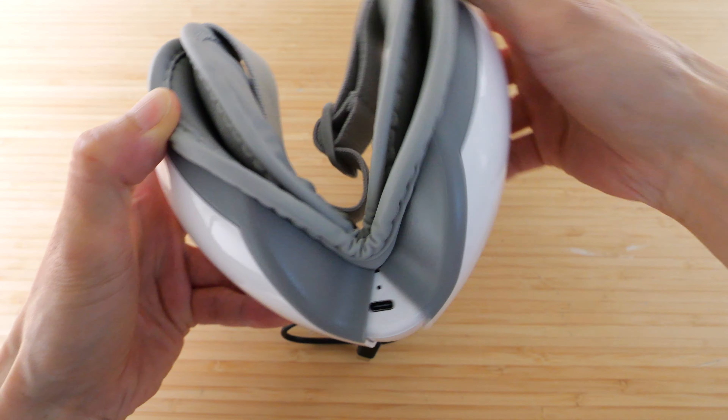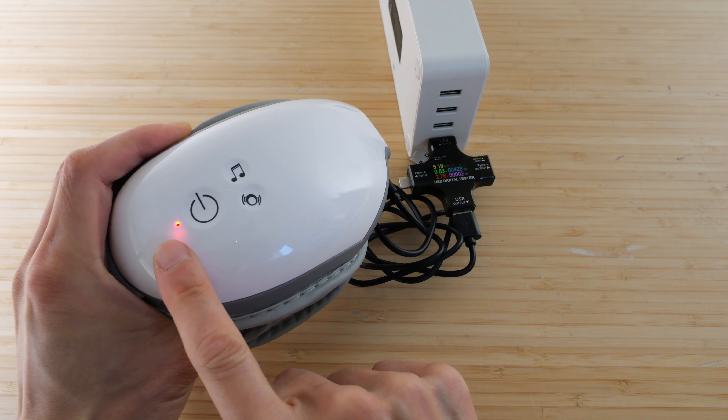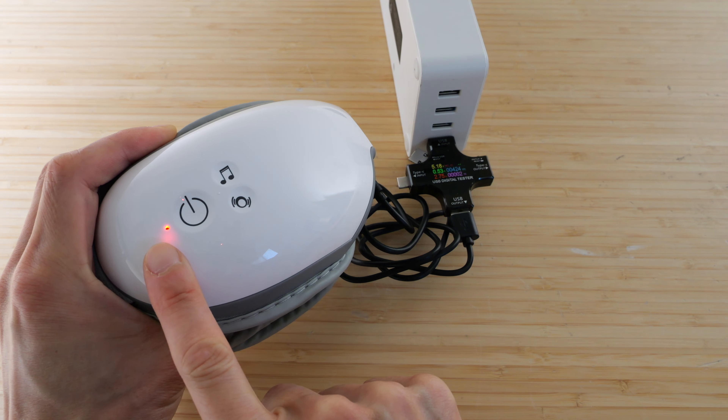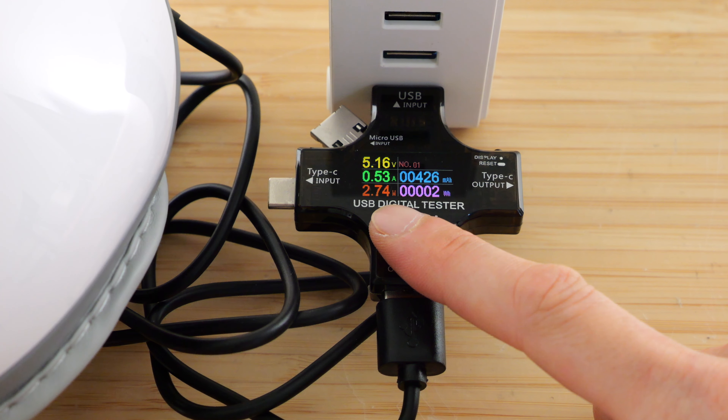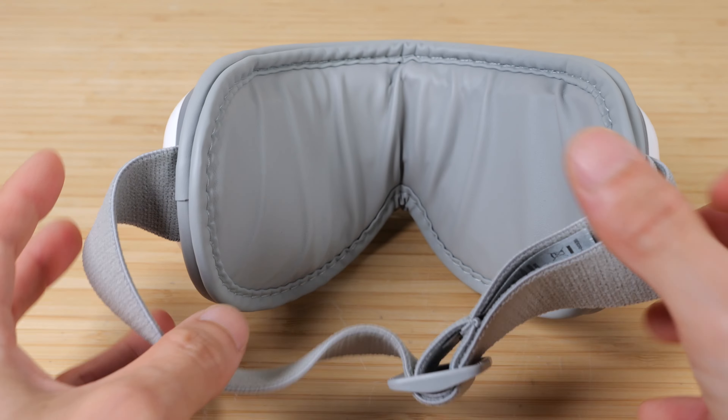To charge it, look underneath and fold it together — the USB-C port is right here. Plug it in and the red LED will turn on to indicate it's charging. Right out of the box it's probably not fully charged and is using about 2.7 watts to charge.